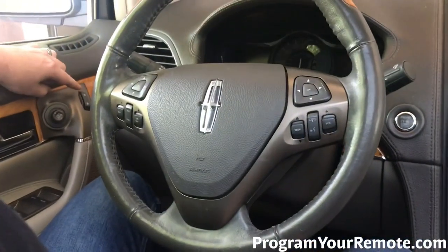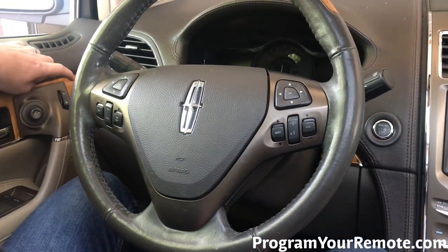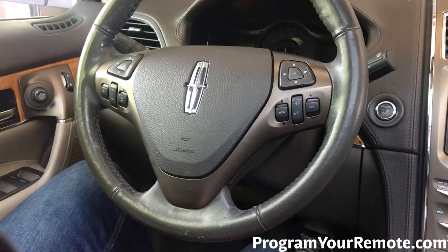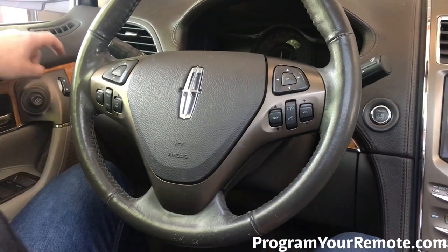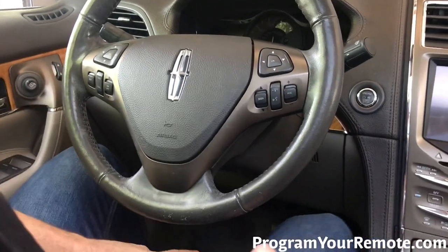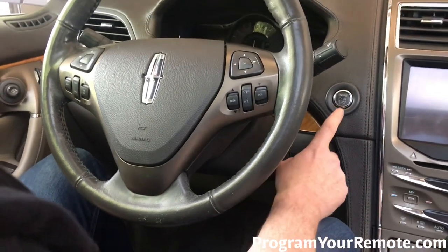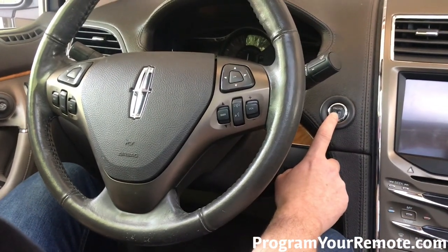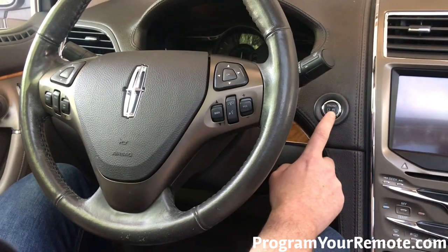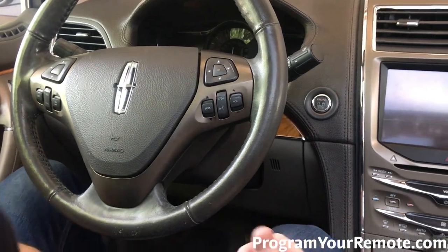Now using the driver's door, we're going to hit the unlock button three times — one, two, three. Press and release the brake pedal one time. Now hit the lock button three times — one, two, three. Press and release the brake pedal again. Now you'll see the engine stop/start button is blinking. It can be a little hard to see, but that's going to tell you that the vehicle is now in programming mode. So we're going to press that one time to program the key.